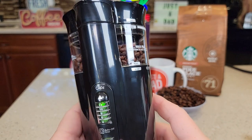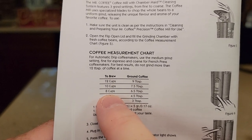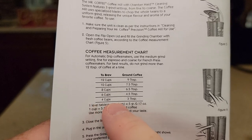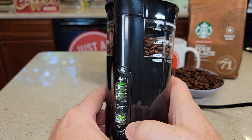I've got it filled up to the max fill line — that's nine tablespoons of coffee, which will do 12 cups. It has a little chart: eight cups use six and a half tablespoons, four cups use three tablespoons, ten cups use seven and a half tablespoons.